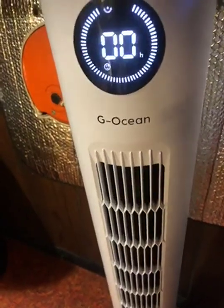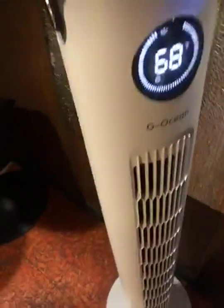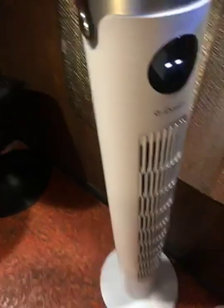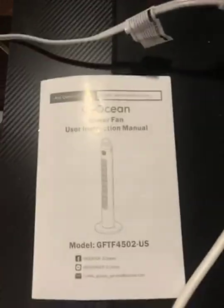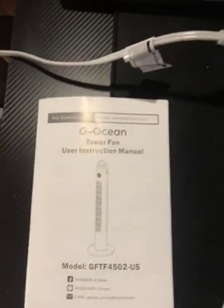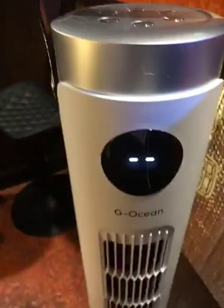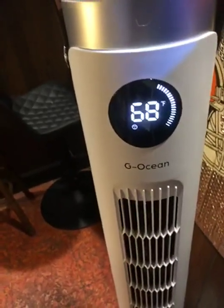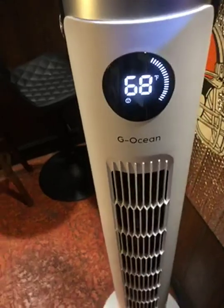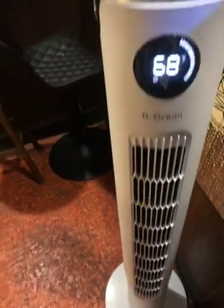Very, very good value for your money — makes a great gift. Very powerful, a great addition to your home's air conditioning and cooling system. Very, very good product. I highly recommend it as a gift for all occasions.